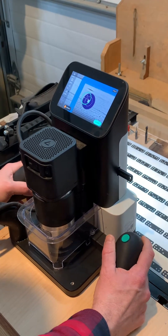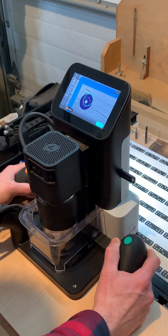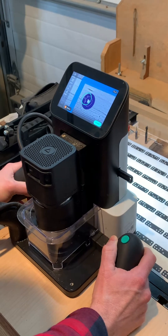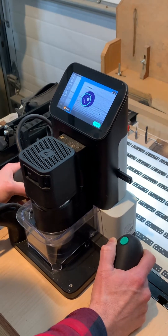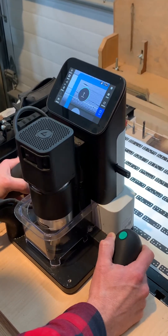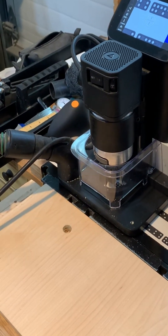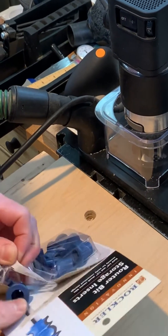This is called Helix, and it is one continuous pass that will get you to your ultimate depth that you're trying to achieve. This cut just makes it fast. It seems really simple. And of course the hole was perfect first try.